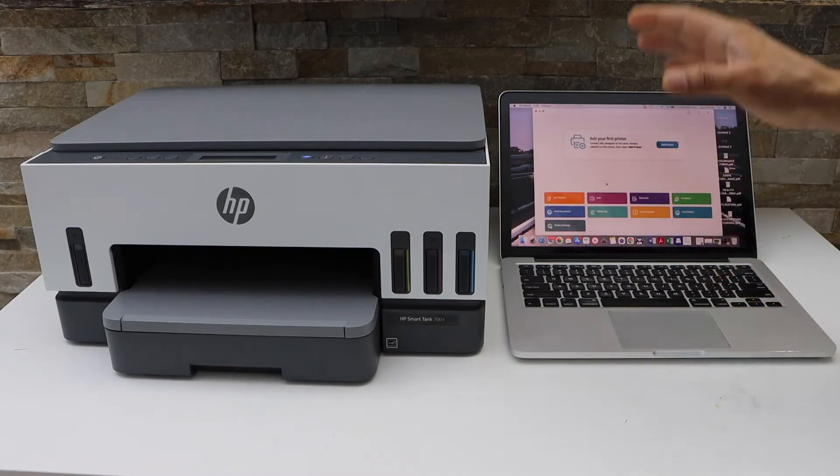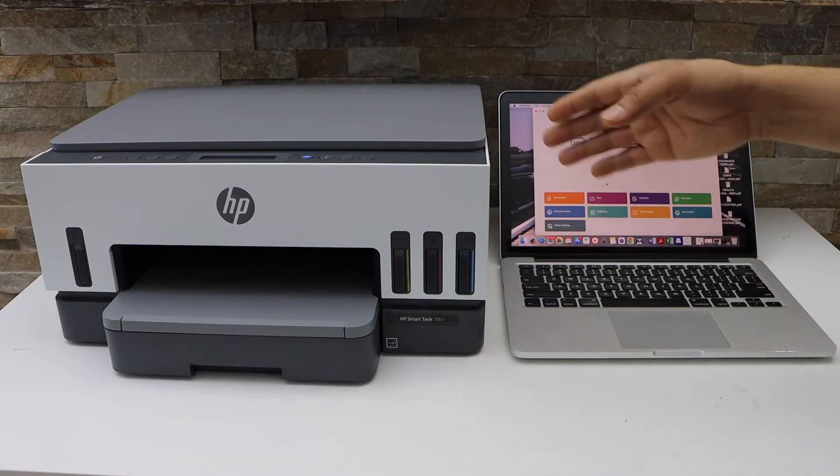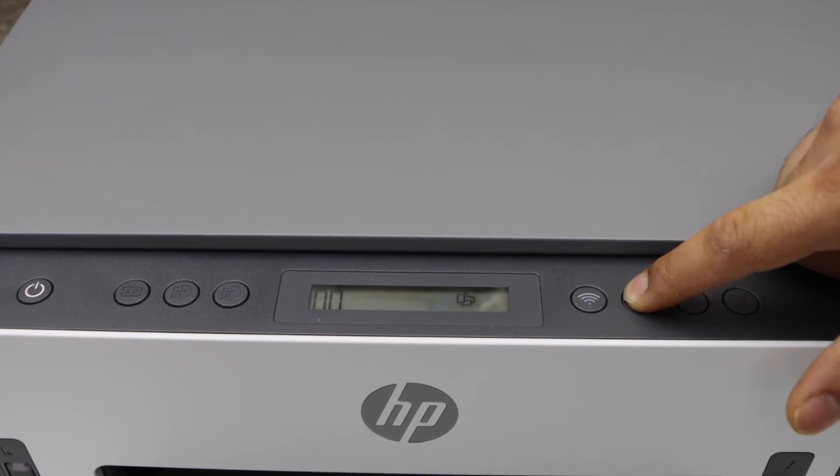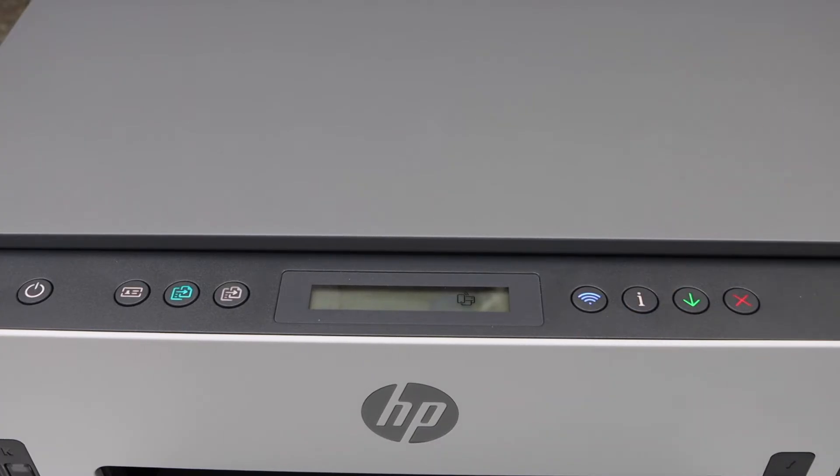The first step is to enter this printer into setup mode. Go to the printer display panel, press and hold the information button. All the lights will come up. Now press and hold the wireless button and the cancel button all together.